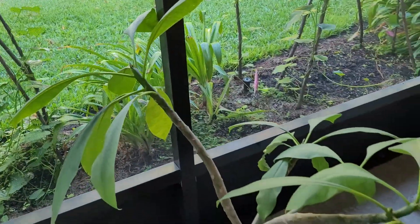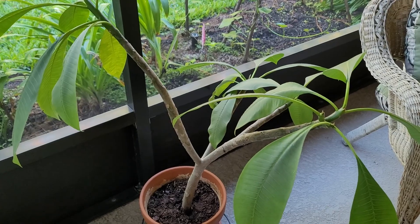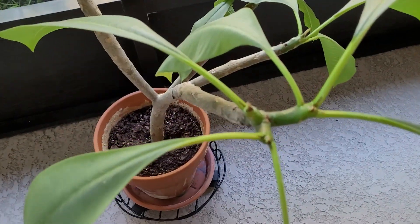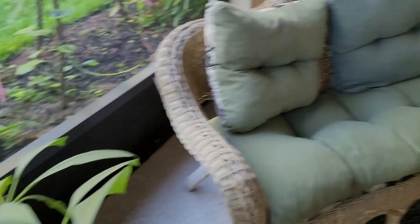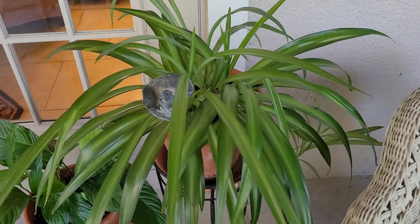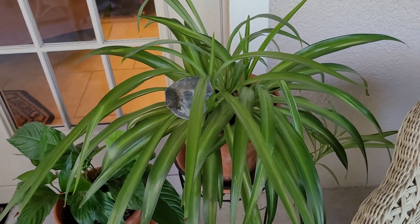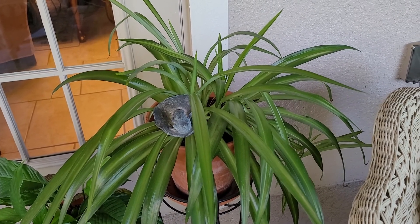We'll go past the plumeria that is inside — it did very well this year. It divided and has a three-stalk here, which is always a good sign. And then over here in this section, this is a spider plant. A friend gave it to me — it was just about a fifth that size — and I put it in this pot and it's doing really well.